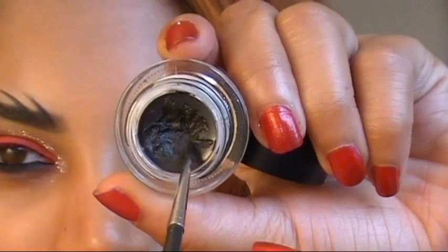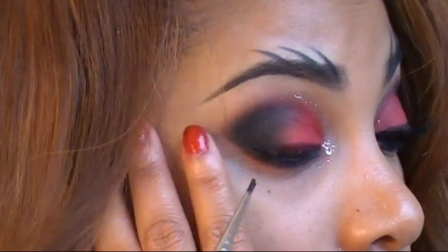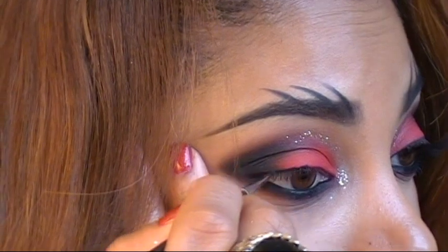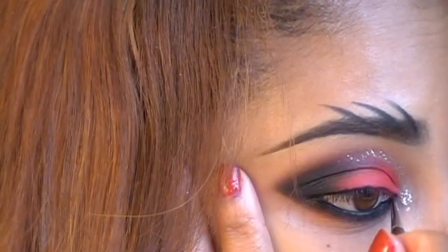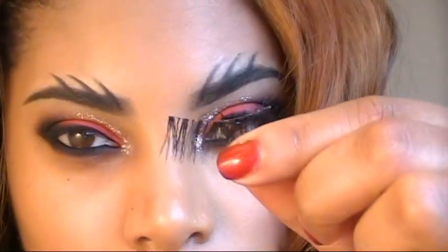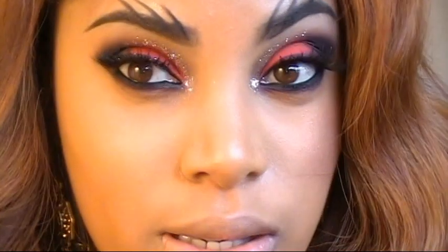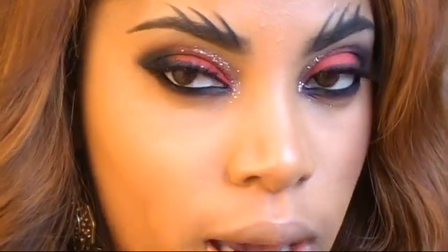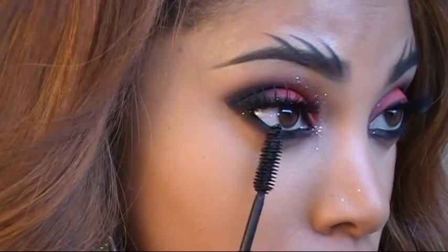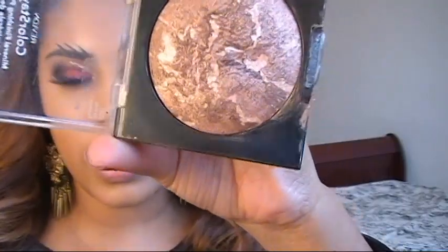Next I'm applying Black Track Fluid Line by MAC along my top lash line — I want a very thin line, I don't want it to be too noticeable. Then I'm going to apply my false lashes off camera. Once those are on, I'll apply mascara to them and also mascara on my bottom lashes as well.